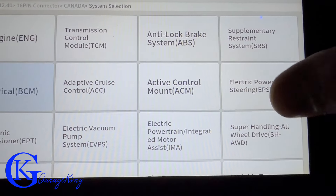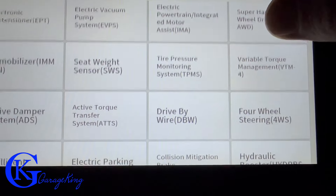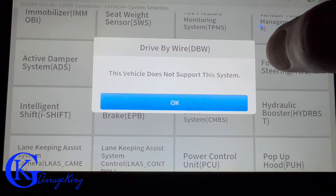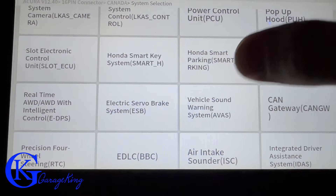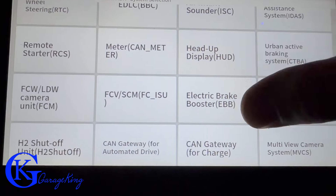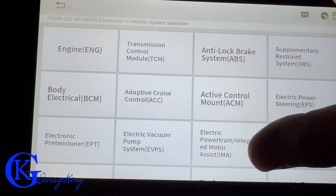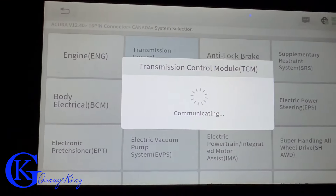It doesn't support all tests and it varies depending on the vehicle. We can scroll through — for example, drive by wire. We click it, it communicates, and then it tells us this vehicle does not support that particular test. Even the electronic brake servo doesn't support it — maybe because this Acura is a 2014, already 10 years old and not a brand new vehicle.